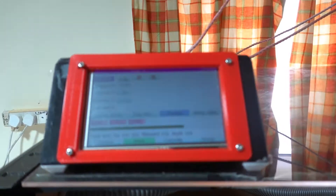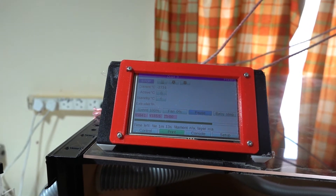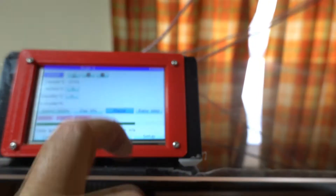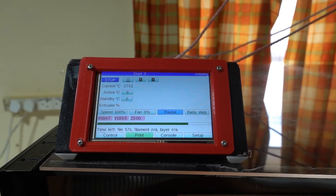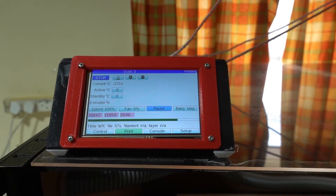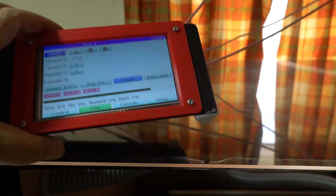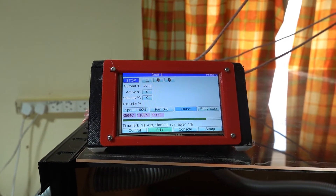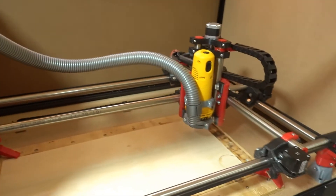The control panel is up here at the top — you can control the router and the CNC from there. You can move it around to wherever you want; it's got a flying cable.